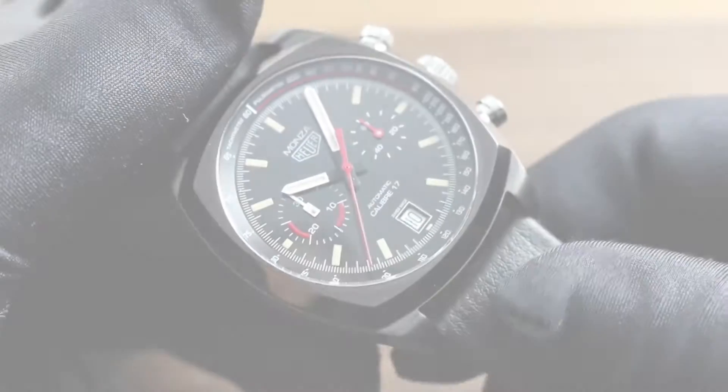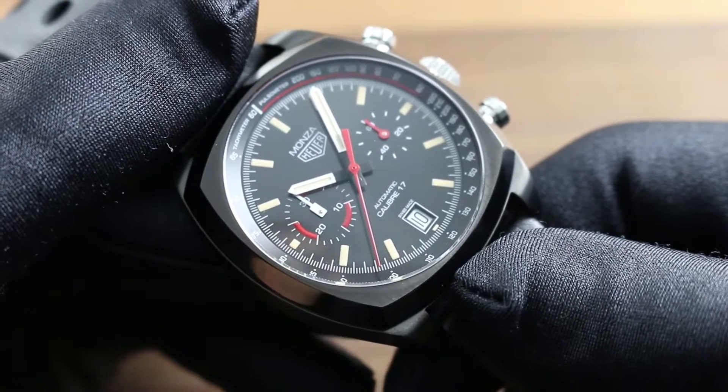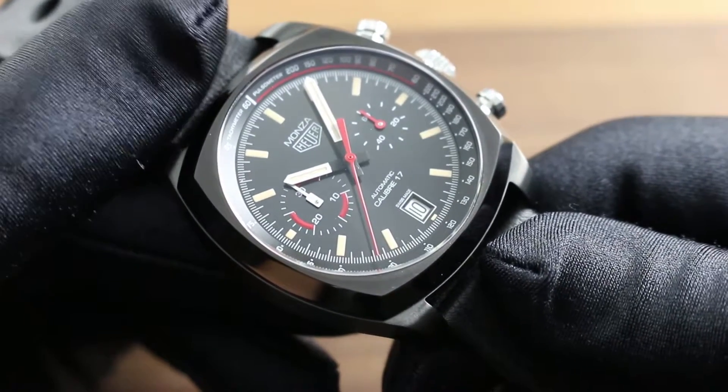Greetings. I'm Tim of Govberg and welcome to the world of Tag Heuer. Today we're discussing the Tag Heuer Monza Caliber 17 Titanium Chronograph, a tribute to 40 years of the Tag Heuer Monza model line.